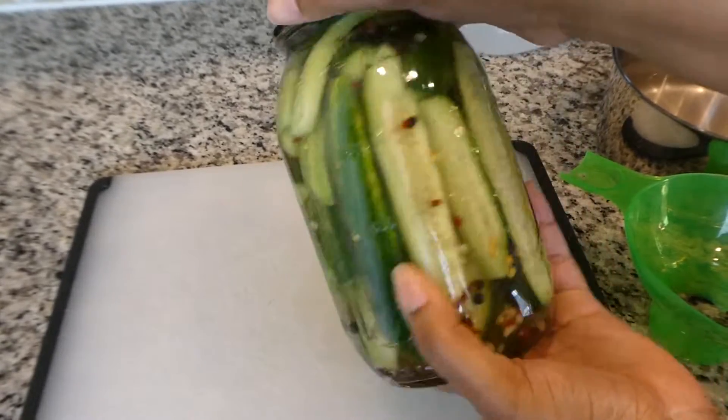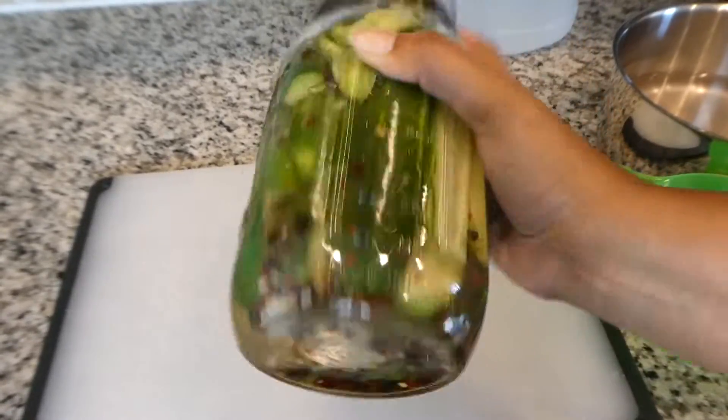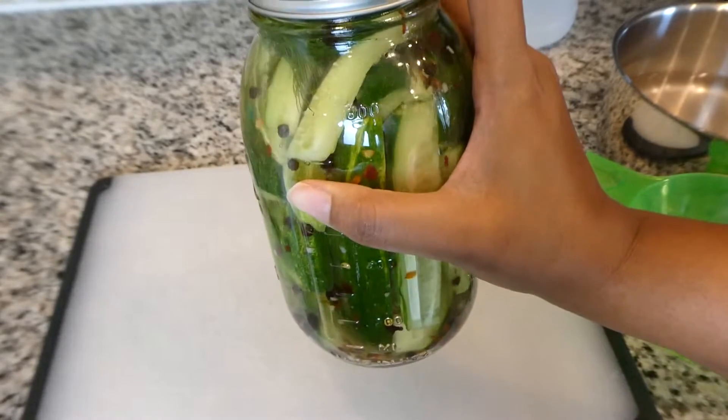These are fresh cucumbers, so the skin is a little bit harder and it takes some time for the seasoning to seep into the skin. I am going to let mine sit in the refrigerator for about three days and then come back and taste them with you guys. It's been two days since I turned my home grown cucumbers into pickles. Today is Thursday and I made them on Tuesday, so now I am going to open up the jar and give them a taste. I actually wanted to give it three days, but I am very eager and excited and every time I open the refrigerator I just can't wait.